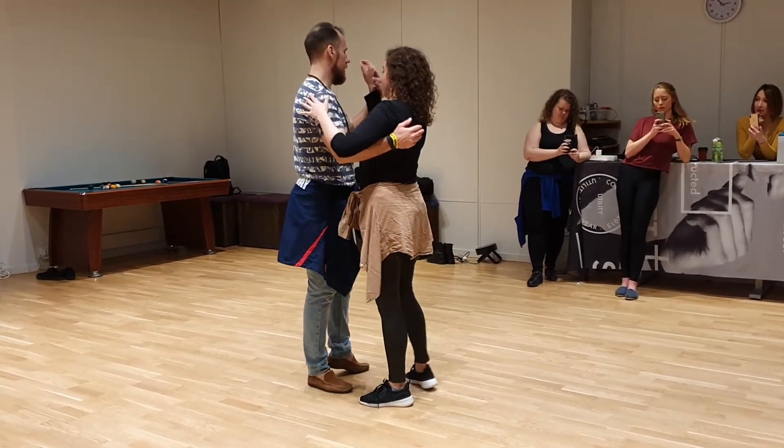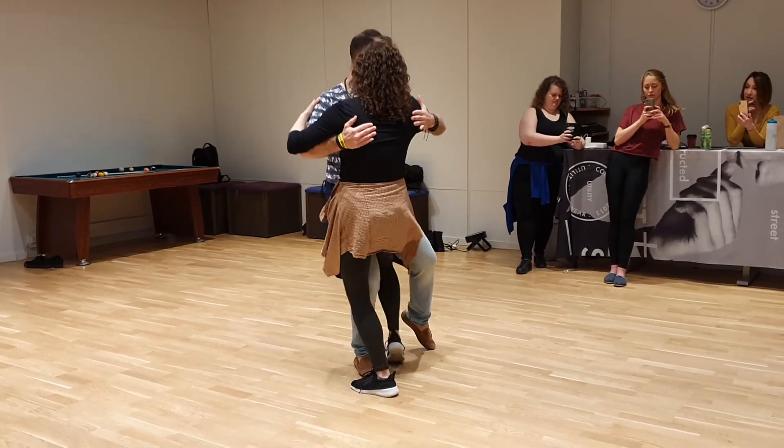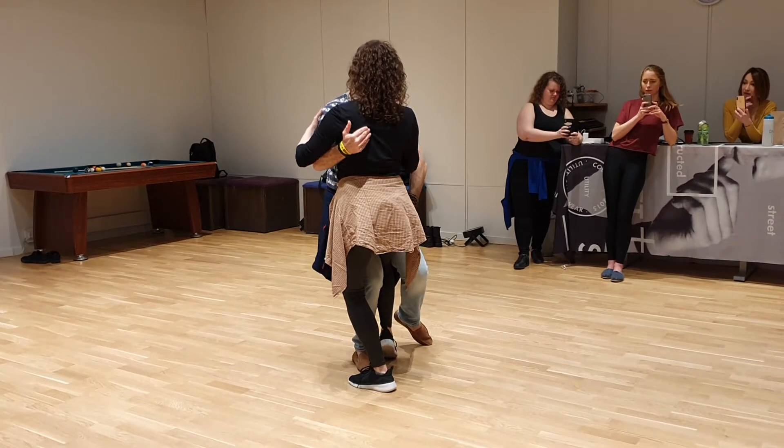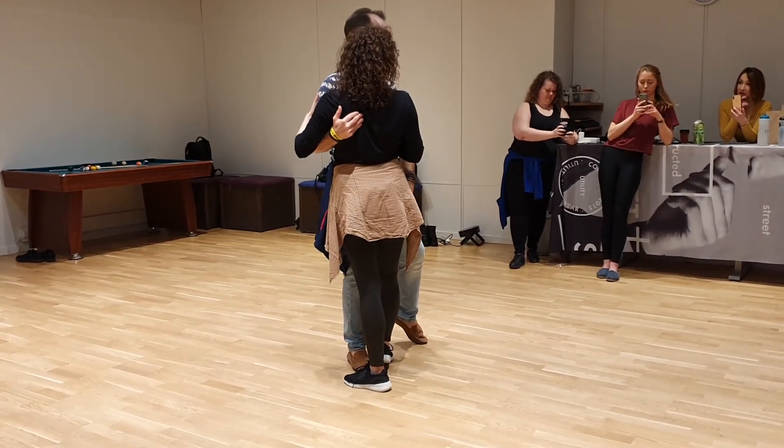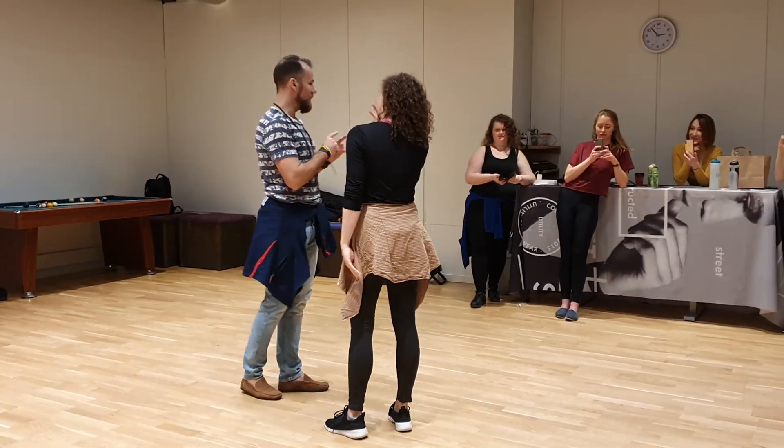Second type of this for the woman: go here, also sit, connect with the leg, bring it back, and lift it up. Yeah. That's it, it's finished there. Okay, now we'll show it with the music.